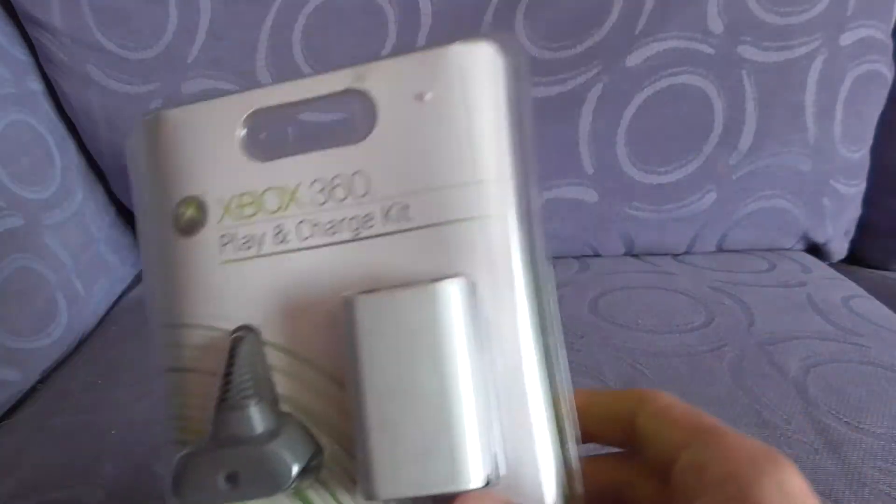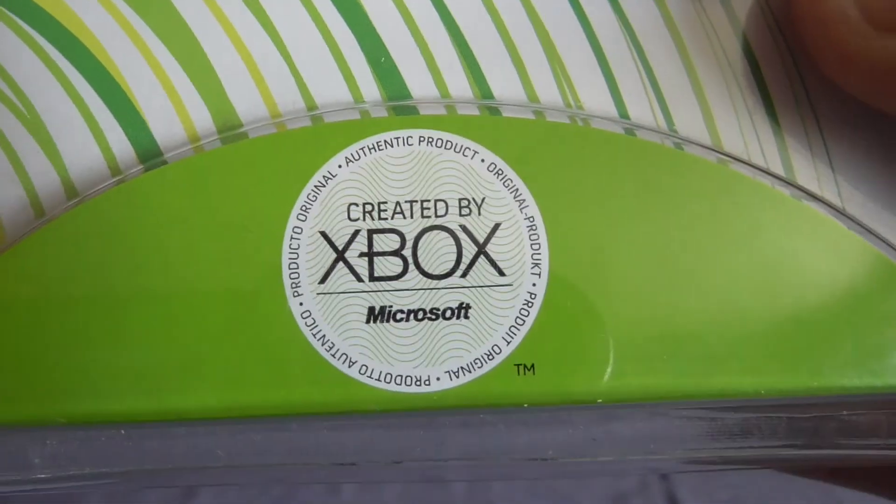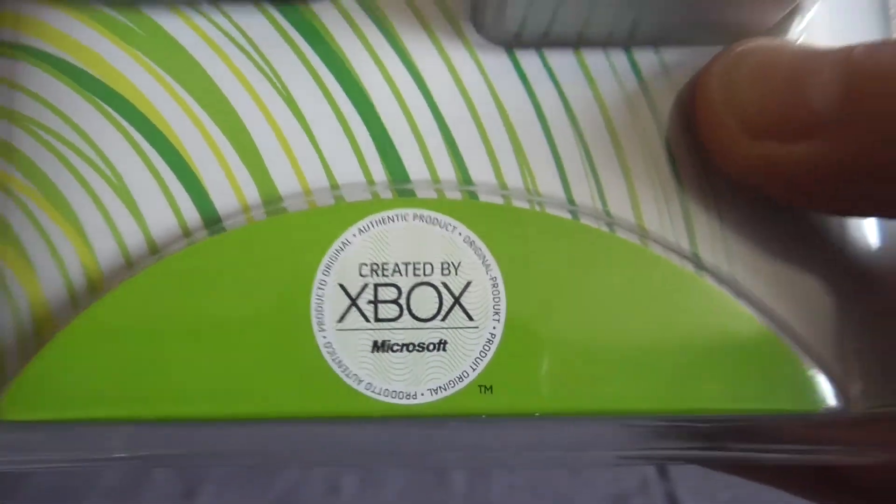Just a little video showing off a sealed Xbox 360 Play and Charge Kit, created by Xbox from Microsoft.